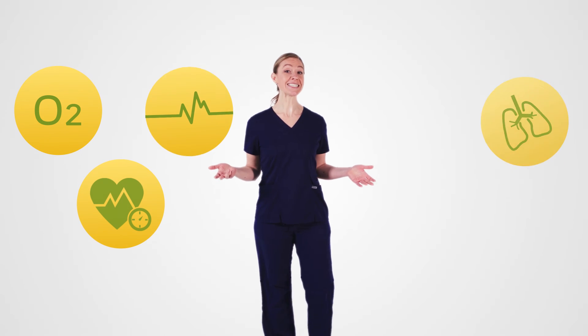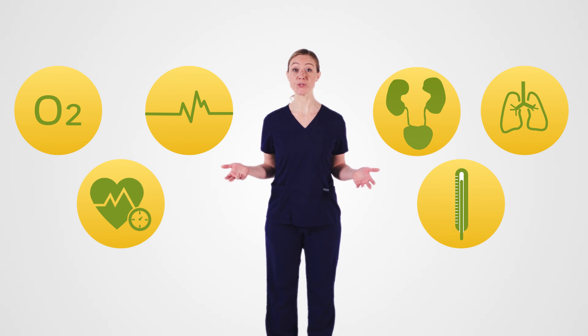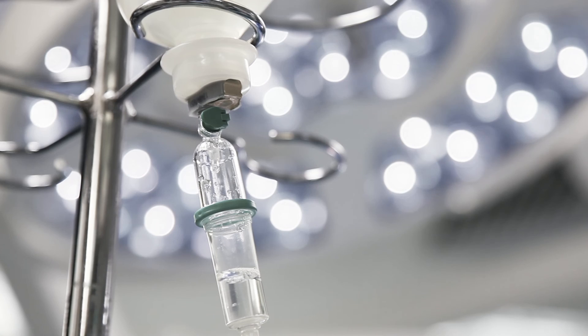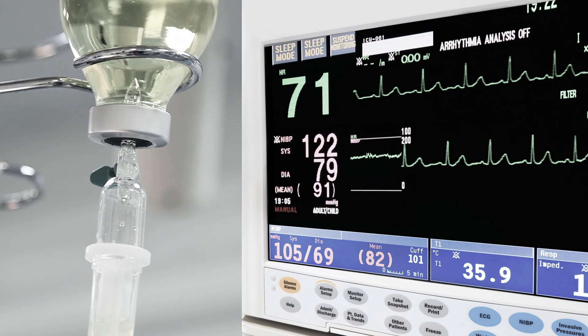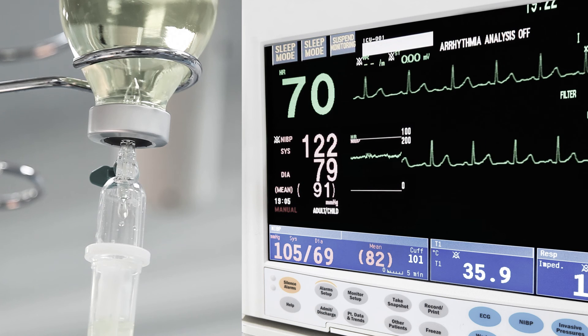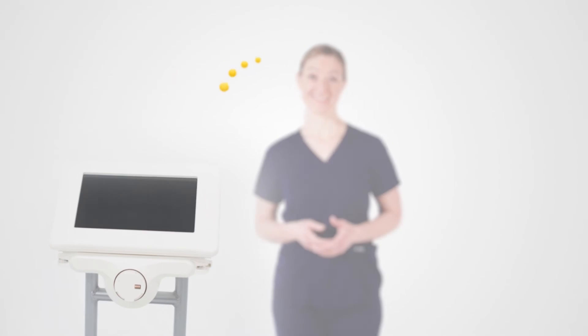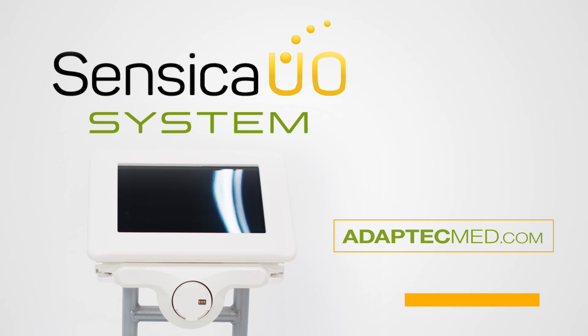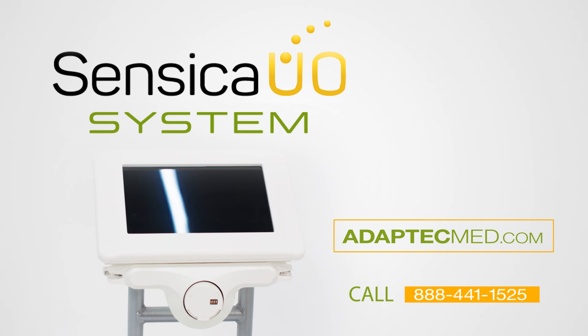To sum it up, Sensica UO measures urine output as a true vital sign. It's a time-saving tool for accurate tracking of ins and outs, whether in fluid resuscitation, diuretic medication response, early detection of acute kidney injury, or any situation where close urine output monitoring is essential. Ready to start effortlessly tracking accurate urinary output for your patients? Complete the contact form on the ADAPTEC website or call 888-441-1525 to learn more.